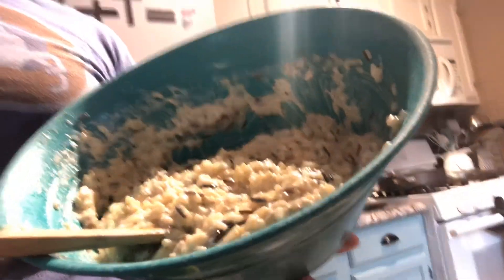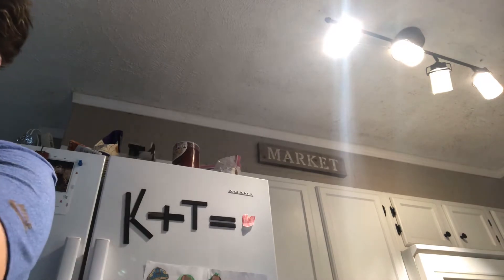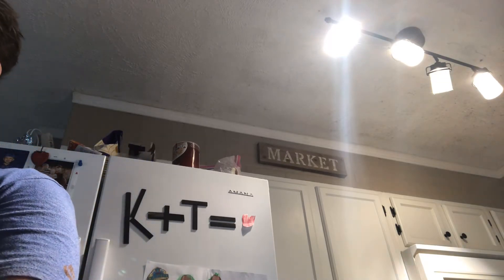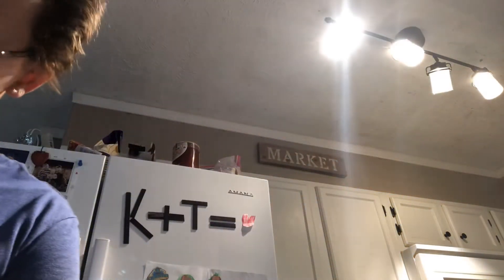Now that we have it all stirred up, we are going to spoon this in over the top of the bacon, onions, and butter. This recipe — I don't see why you couldn't easily cut it in half. You probably wouldn't use a whole package of bacon, but you can save that and have it for breakfast the next day, BLTs, another meal. I don't see why you couldn't cut this recipe in half if you needed to.